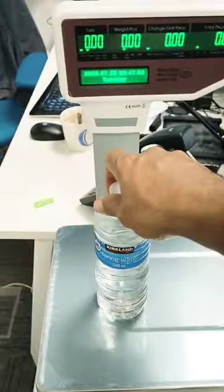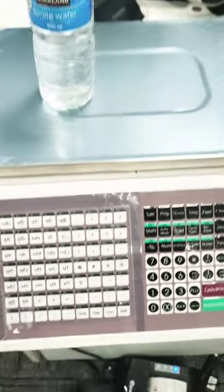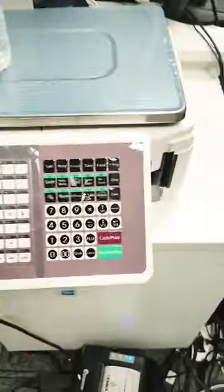You just put the weight on the weighing machine and you can see the weight displayed here. You should know what your product is — let's say any product, like for a butcher shop, if it's beef, foliage, or something like that.